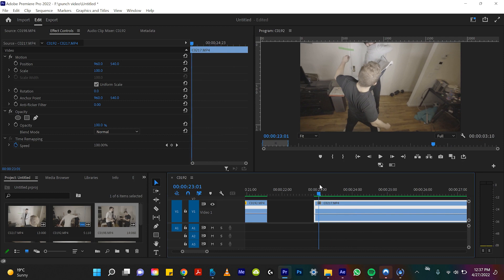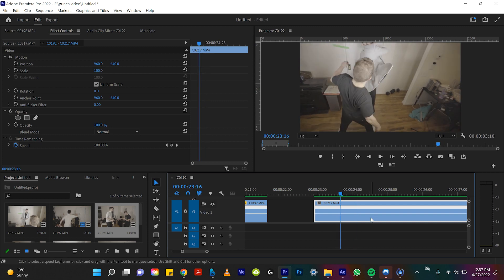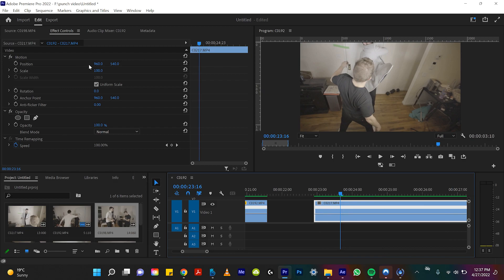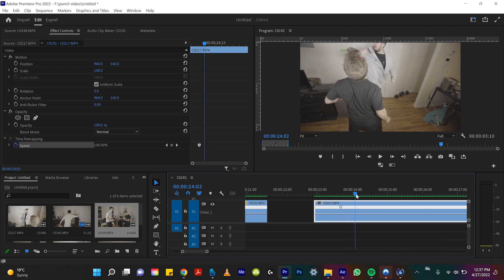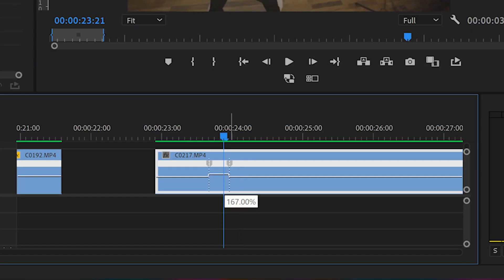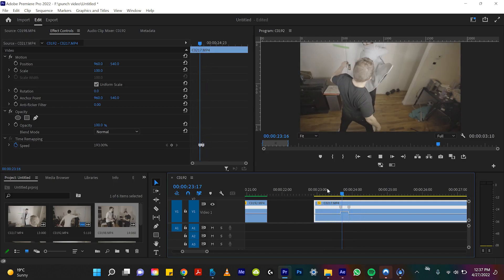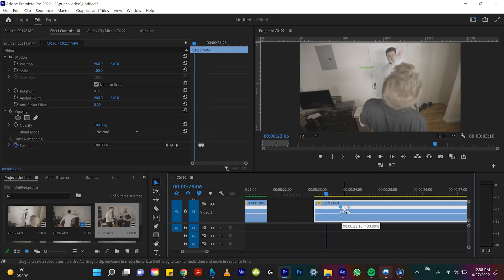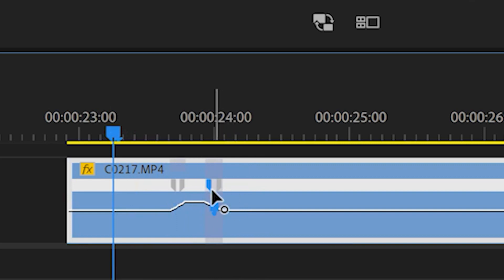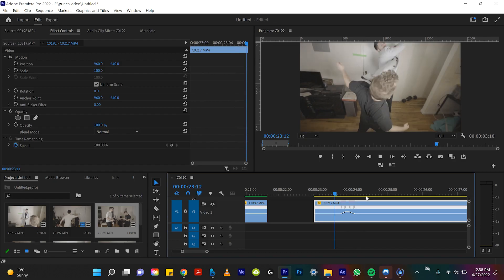So if we go to the moment it starts getting slow — which I'd say right here, because look how much time happens till he hits me again — I'm going to right-click on this clip, go all the way down to the bottom, 'Show Clip Keyframes,' 'Time Remapping' and 'Speed.' Now if we come up to the project control settings under 'Time Remapping' and hit that keyframe, we'll go over to when we want to go back to 100% normal speed — probably right here. Let's create another keyframe, and everything in between we can raise up. Ooh, that already looks way better. But remember, we got to blend in the keyframes by dragging them apart from each other to ease in the speed. Ooh, that's beautiful.